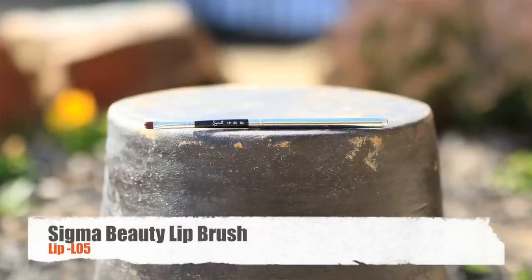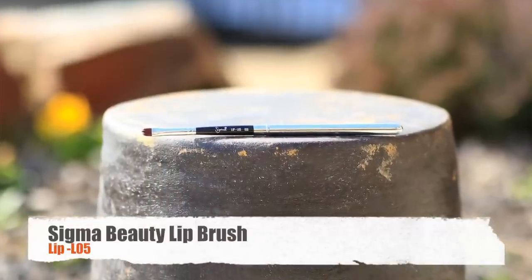Now that the lipstick is applied, I'm going to use a Sigma lip brush — the Lip L05 — to blend the dark lip liner with the red lipstick. And there you have your bold red lip look.